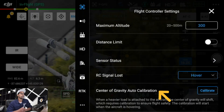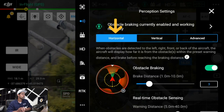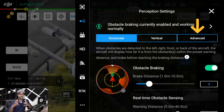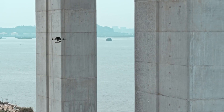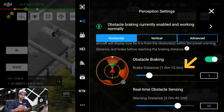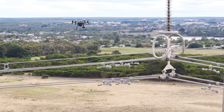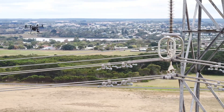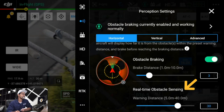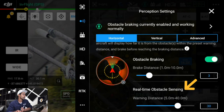Underneath that you've got your perception settings or sensors, broken down into three parts: horizontal obstacle avoidance, vertical, and advanced. You can set obstacle braking — when you're flying along and there's an obstacle, you can set between one to ten meters for the drone to physically brake. That's useful if you're a beginner flying around high voltage power lines and want a safety buffer, say three meters. Underneath that is real-time obstacle sensing, which shows on the display where your drone is and gives a warning but doesn't physically stop the drone.